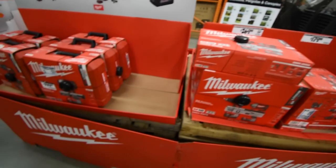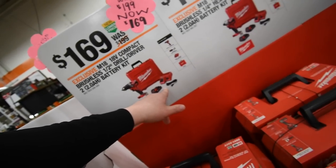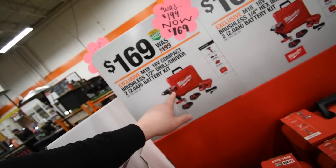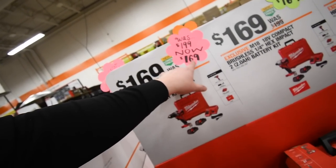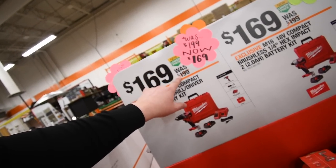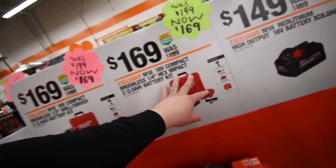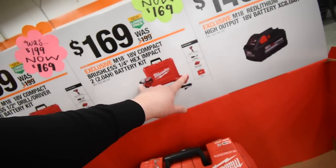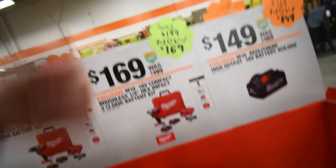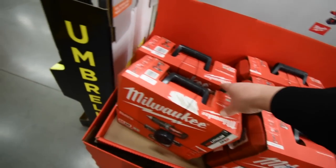For the 2 amp-hour batteries with a brushless drill, hard case, and charger it's $169 — was $200. Same thing for the impact: two 2 amp-hour batteries, a hard case, a brushless impact, and a charger — pretty good deal. They have three impacts and two drills at my store.